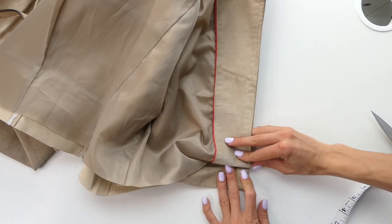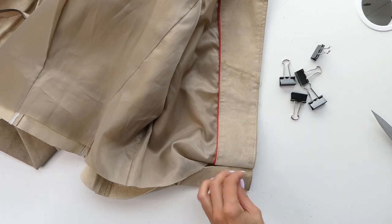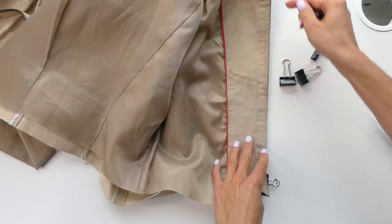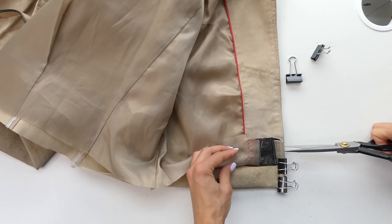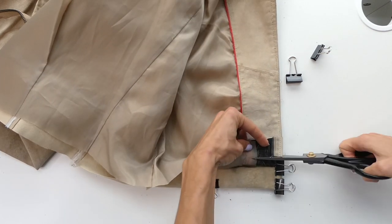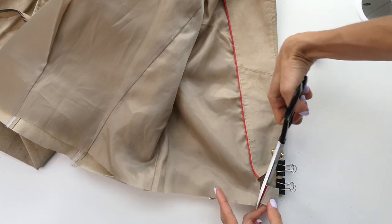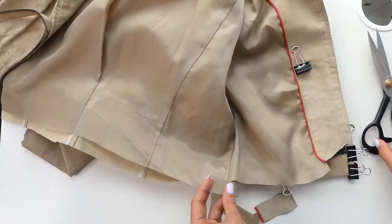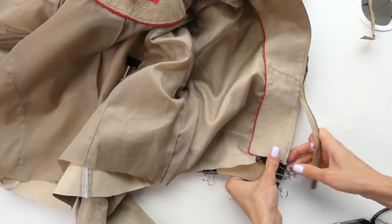You're going to fold over the bottom of your jacket to create that facing as well as the seam allowance — this is where the clips can come in handy. Then you're going to fold over the lining so it hits up against the bottom of the jacket, and keeping in mind a 1 centimeter seam allowance you can trim that piece away. That's just for the leather lining. As for the fabric lining, you want to add a 1 centimeter extra so that there's more give when you're wearing the jacket.